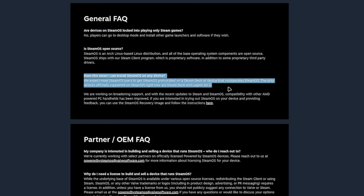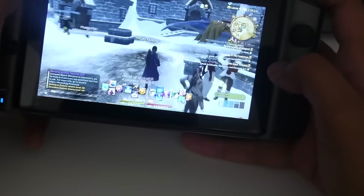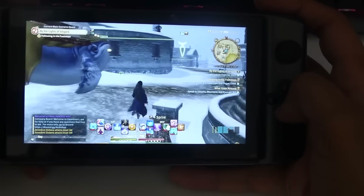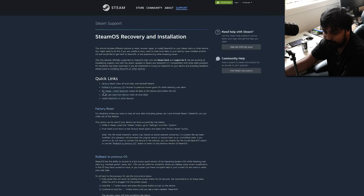Does this mean you can install it on any device? There's an asterisk — it only works with AMD-powered PC handhelds. If you have an Intel-powered one, like a GPD Win, it's probably not going to be as simple. But if you have AMD devices or an AMD RDNA GPU, you should be fine.